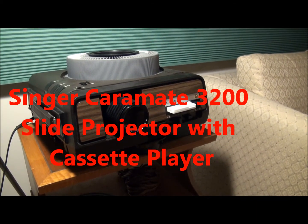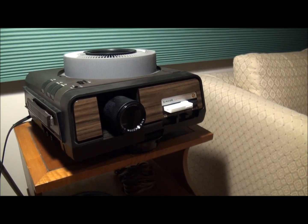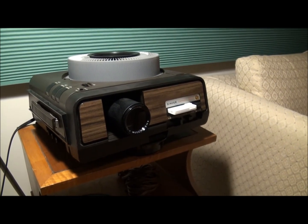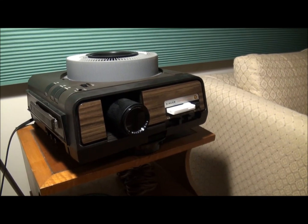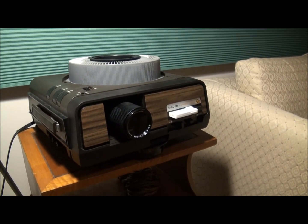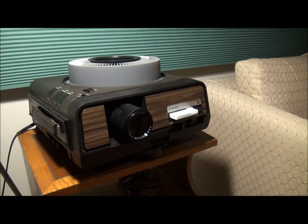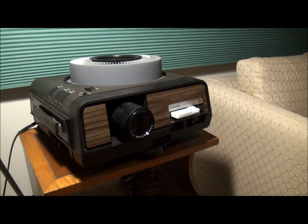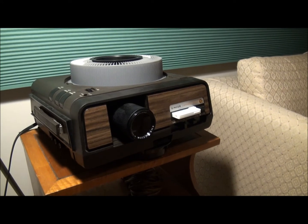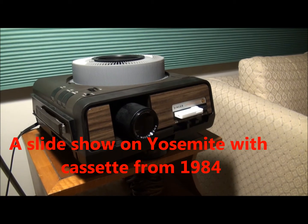So I thought we'd look at the Singer Caramate 3200 slide projector with integrated cassette player tonight. This is one of the slide players that can do the stop-pulse cassettes that have a certain tone on track 3 and a certain tone on track 4 that will stop and start the slide projector. I don't have one of those, but I do have a normal cassette program that we'll look at tonight.